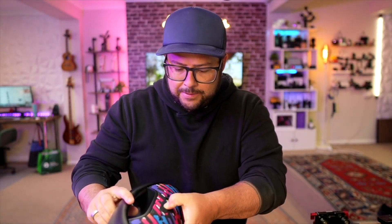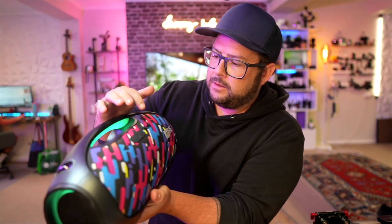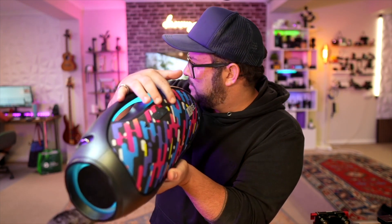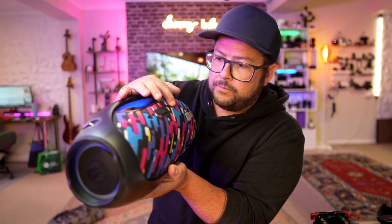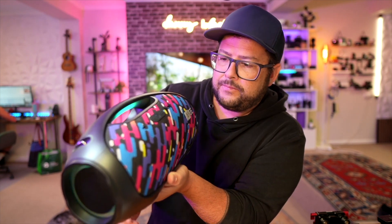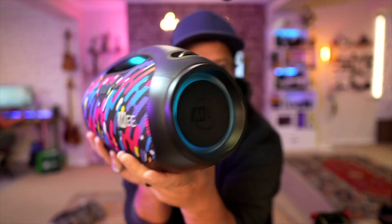That middle one looks like the power button — and yeah, that's cool! You can cycle through vocal boost and dynamic modes. The light will actually react to the music, and there's a brightness button where you can click to change to different light modes. You can see it reacting to the music as it plays.